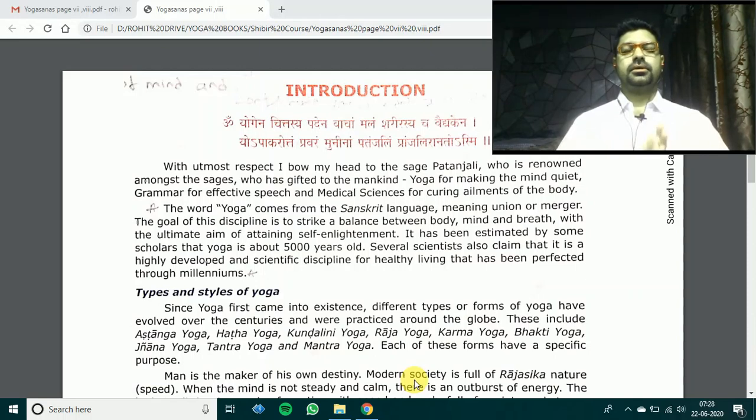Let's begin our class with the morning prayer. Hands in Namaskar Mudra, back straight, sit correct, proper posture. Yogena chittasya padenavacha, malan sharirasya cha vaidyakena. Yopakarotam pravaram muninam, patanjalim praanjaliranatosme. Abahu purushakaram, shankachakra sidharanam, sahasrashirusham shvetam, pranamamim patanjalim. Om. Open your hands.